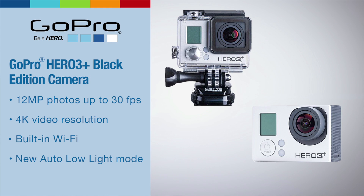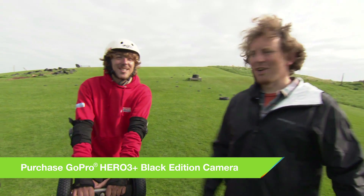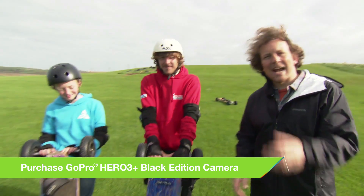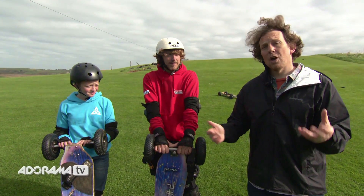More specifically, we're using the chesty harness and also the wrist mount. I'm here with mountain boarder instructor Danny and my daughter Maggie. Danny's going to be putting Maggie through her paces in a little lesson and then he's going to be showing us some moves.